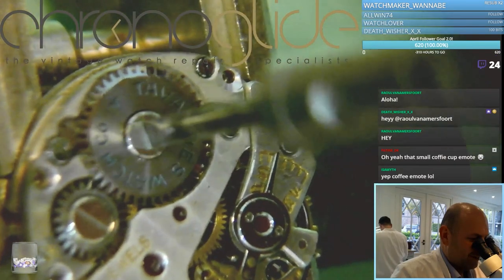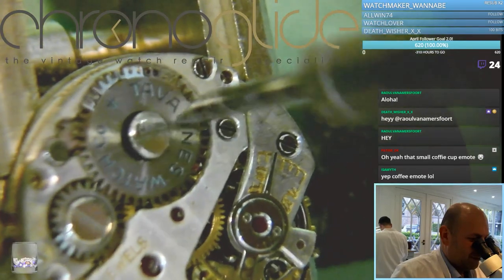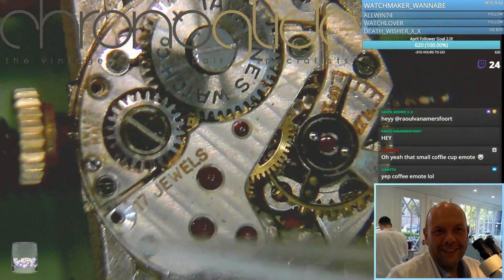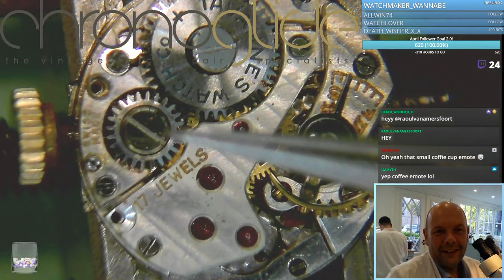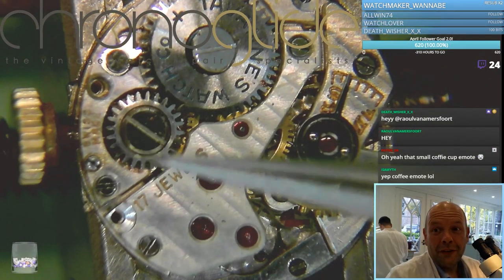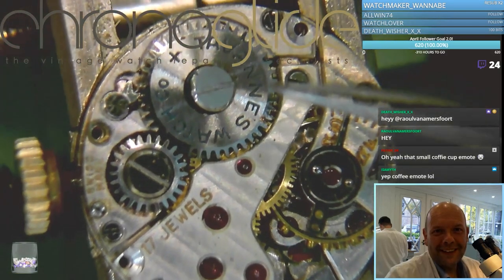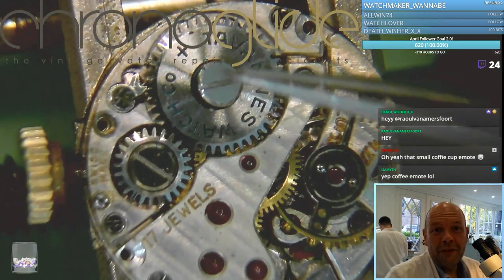Look at this — a sneaky one. We always expect a left-handed thread on the crown wheel, but we don't expect a left-handed thread on the ratchet wheel.